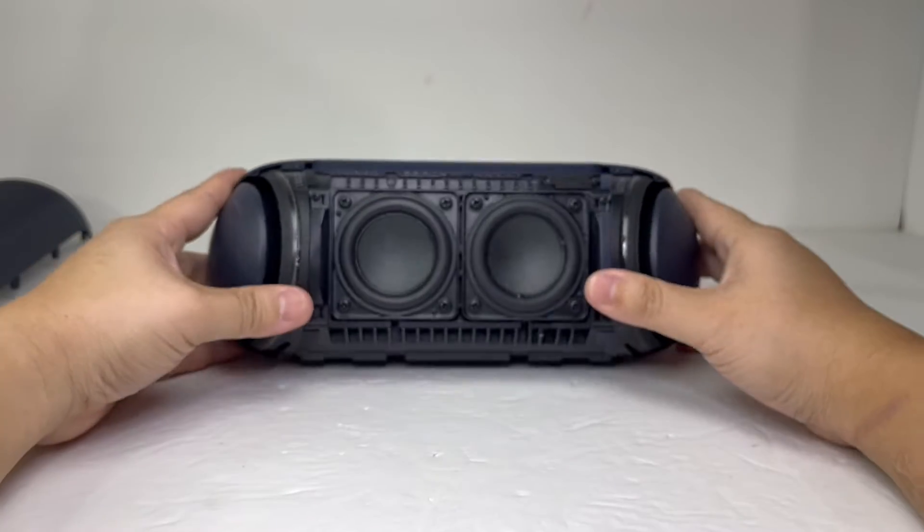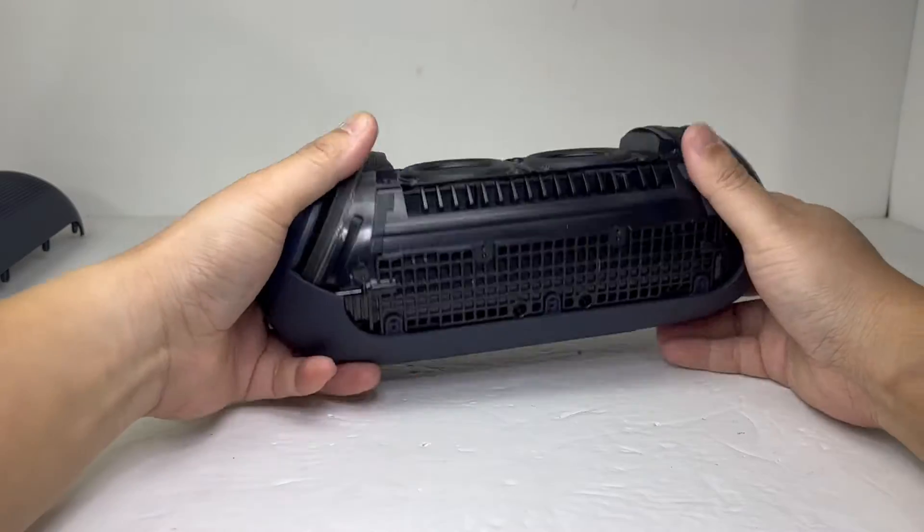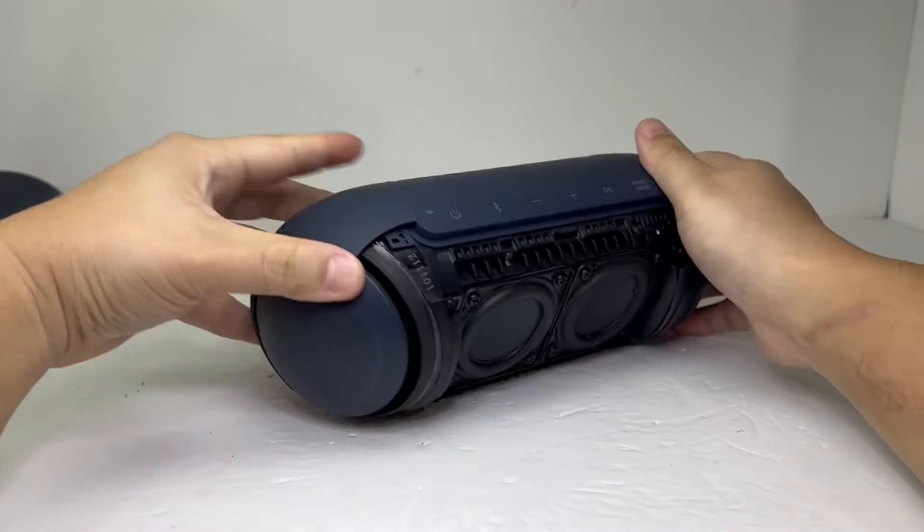To remove the back cover, we will need to remove two additional screws on top of the speaker. We will then go toward the bottom to pry up these three tabs, as well as the two tabs on the top.